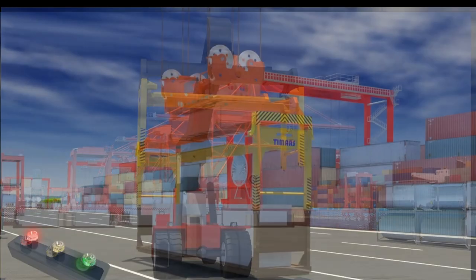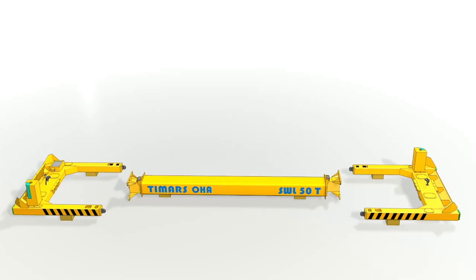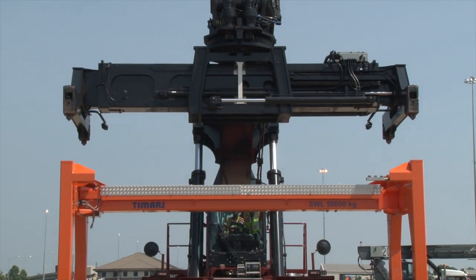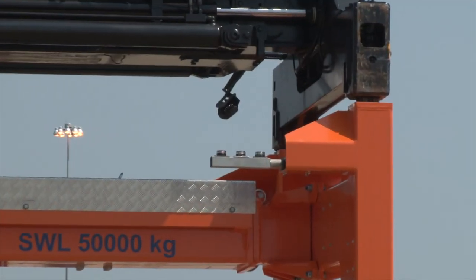It can be used by reach stackers, STS cranes, or straddle carriers. Each OHE is delivered in three separate pieces, which can be assembled in a few hours. The connection between the parent spreader and the OHE is like that of a regular container, by the twist-locks on the parent spreader.